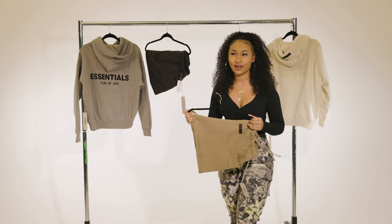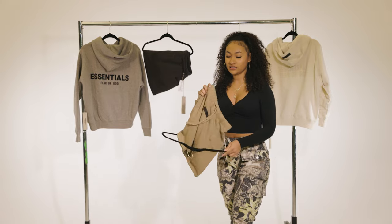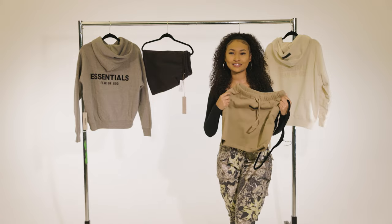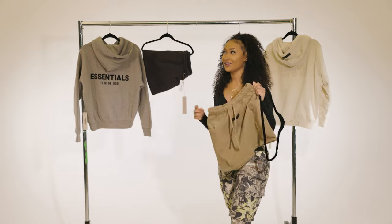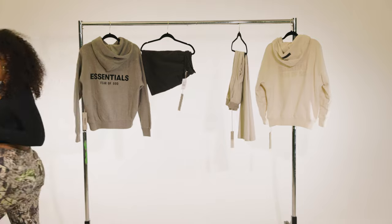I'm gonna go ahead and try on the skirts for you guys first. I buy the same thing in every color all the time, and I decided to get these mini fleece skirts. I feel like this is a really cute summer piece I can get a lot of use out of. If I get black, I have to get brown — so I'll be right back.